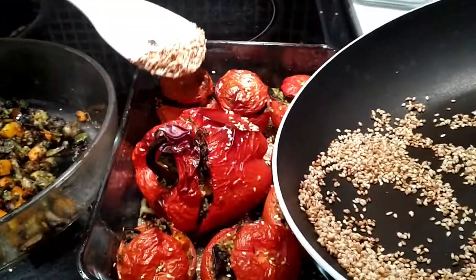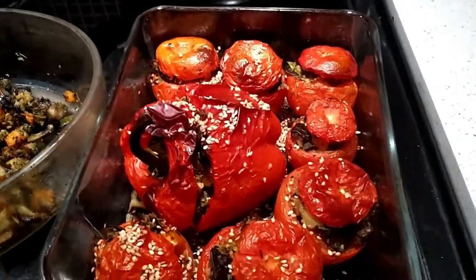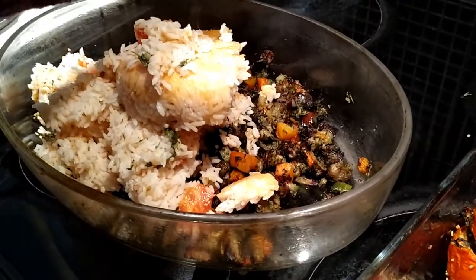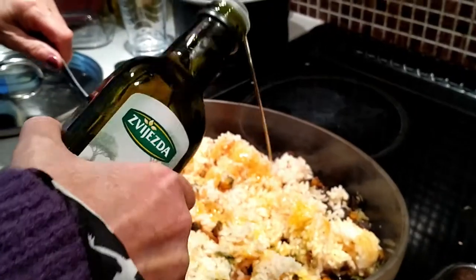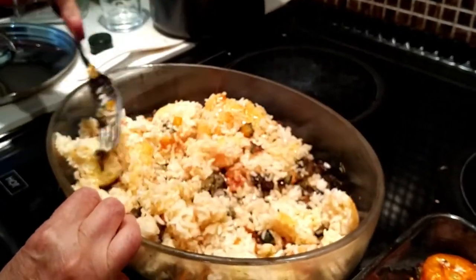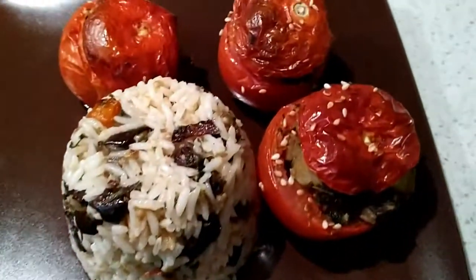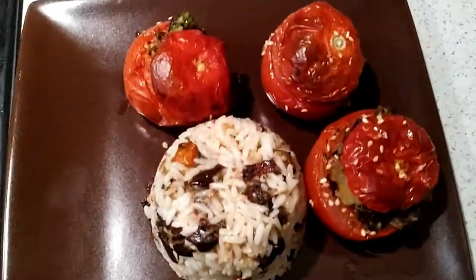I had some extra veg that cooked alongside the tomatoes in the oven, which I then added to my cooked rice. The rice was cooked in the tomato pulp, and the extra veg was mixed in with about three tablespoons of extra virgin olive oil for extra flavor. I've made a neat thimble of rice and three lovely stuffed tomatoes garnished with sesame seeds. Bon appétit!